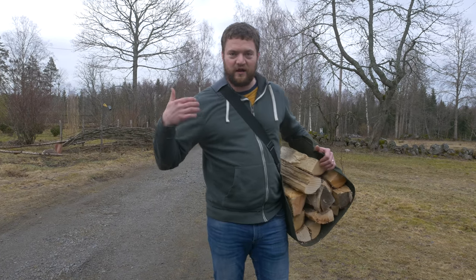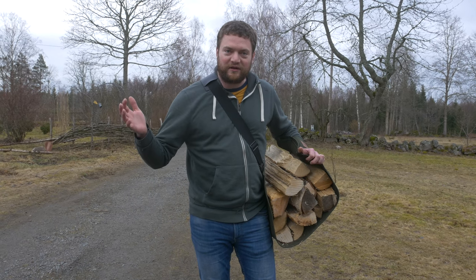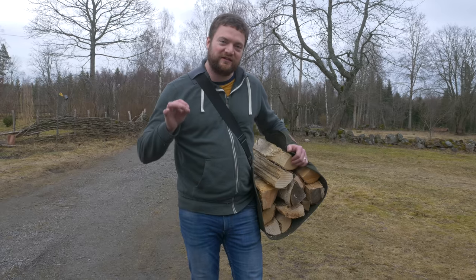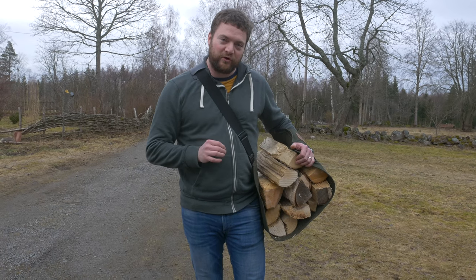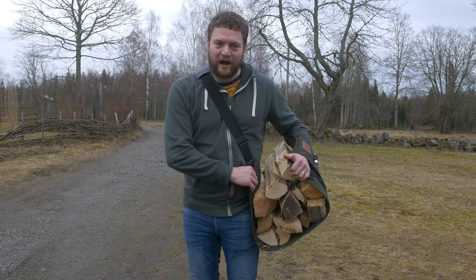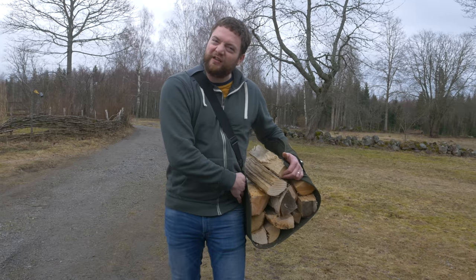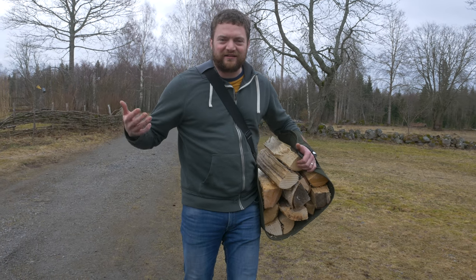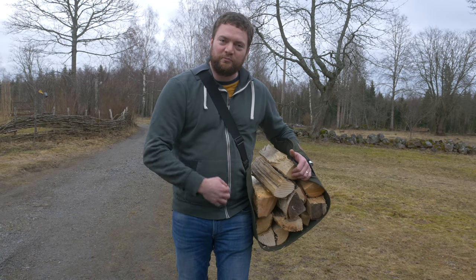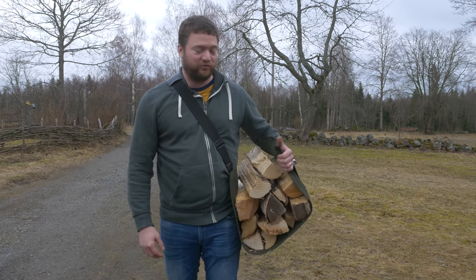I just came home from the city wearing nice clothes and as you can see I'm able to get firewood and carry this without getting dirty or messed up. There's always room for improvement on a product, and if I personally could say one thing I would like to have on this product, it would be some extra material here for padding — that would make it softer. I've had it once or twice where I put in a piece with a sharp edge, and with a heavier load it was pushing against my hip bone. If you had a little extra thicker padding here, it would not cut against your hip bones.